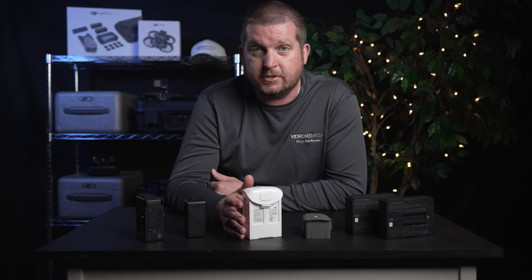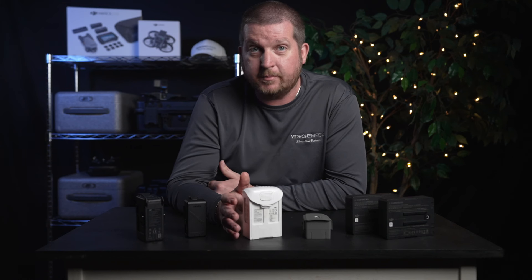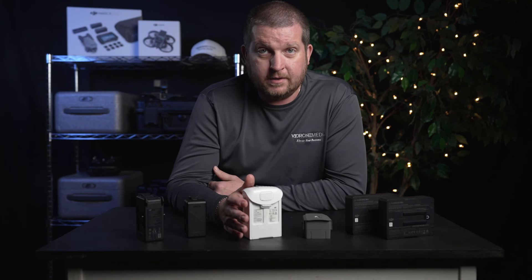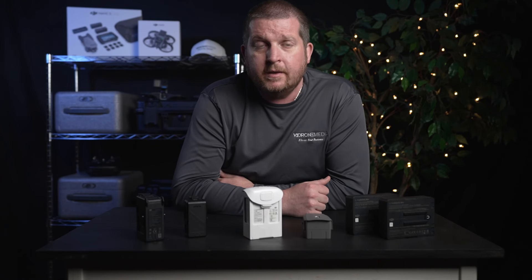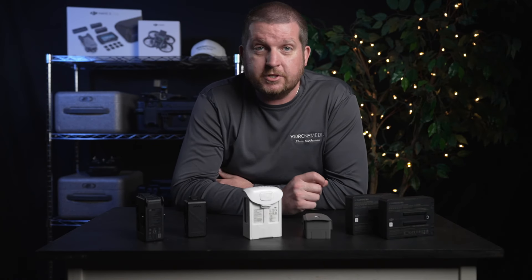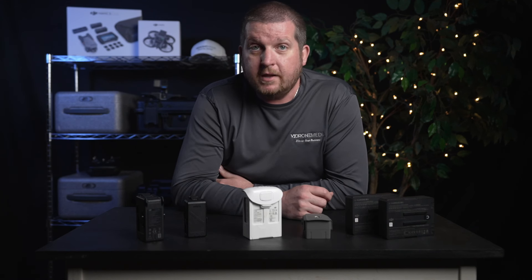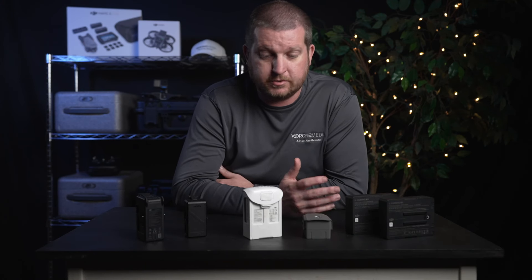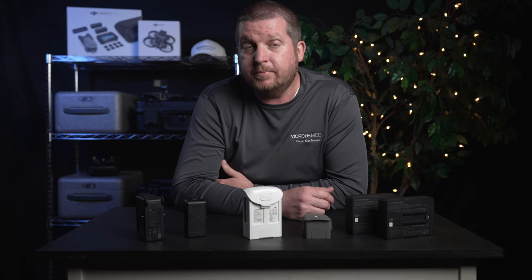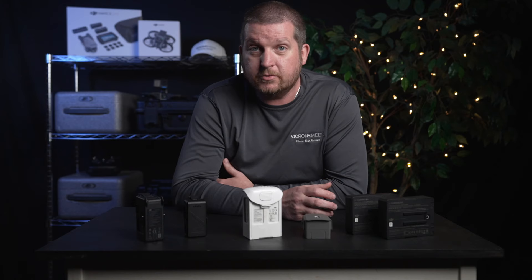It should go without saying that a battery with signs of physical damage such as punctures, swelling, or cracks should not be used, as this can compromise safety and the integrity of the battery's internal components and increase the risk of something bad happening. Even if a damaged LiPo battery appears to function normally, using it can still pose a significant risk. The battery may be more likely to stop working, overheat, or catch fire during use, potentially causing damage to the drone, other property, or even injury to people. LiPo batteries are delicate and have a fragile structure that can be easily damaged by impacts or drops.